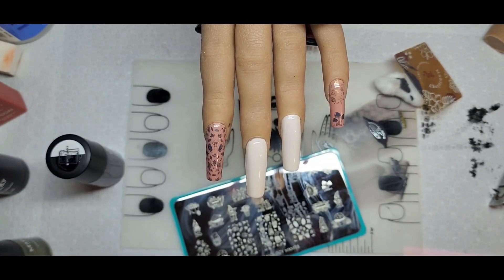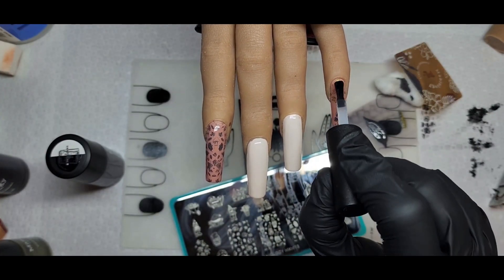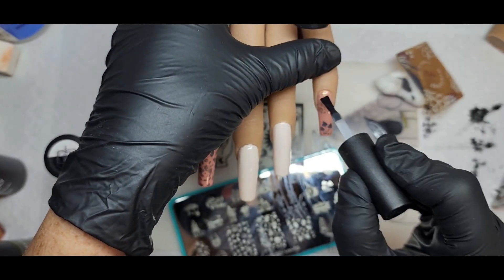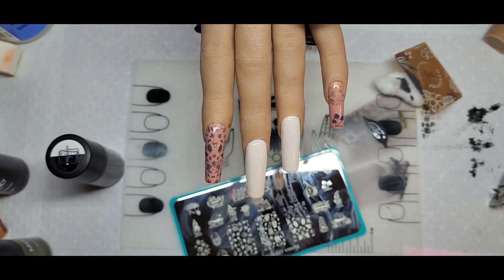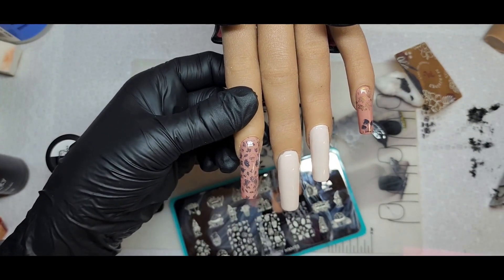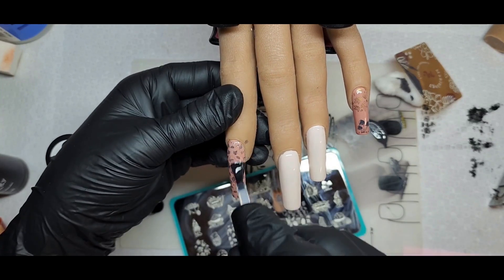Isn't that so pretty? I just love that gray, it's beautiful. Now I'm going in with some top coat — just a gel top coat, whatever I had right by my desk — and I'm going to cure that for 60 seconds.